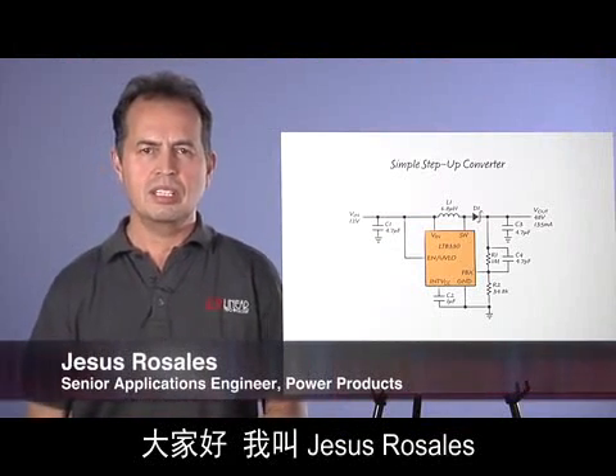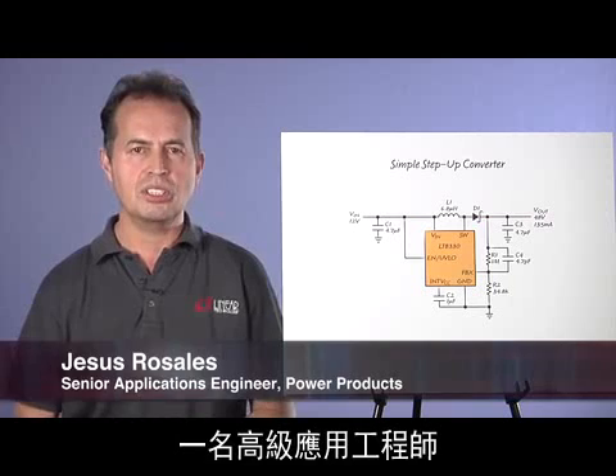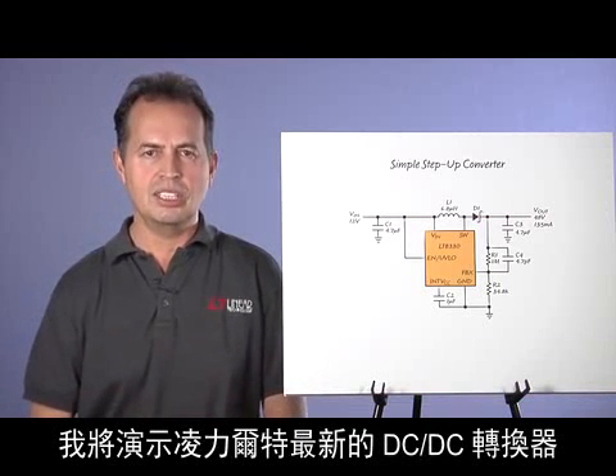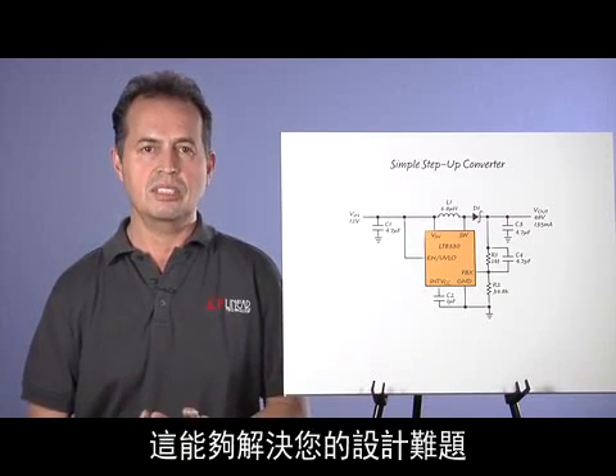My name is Jesus Rosales. I'm a Senior Applications Engineer for power products at Linear Technology. I will demonstrate the latest Linear Technology DC to DC converters that can solve your design challenges.